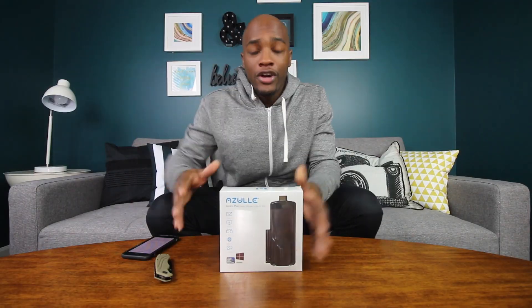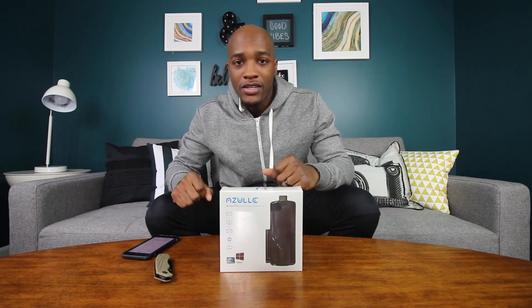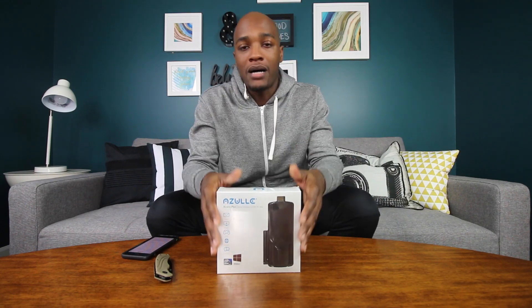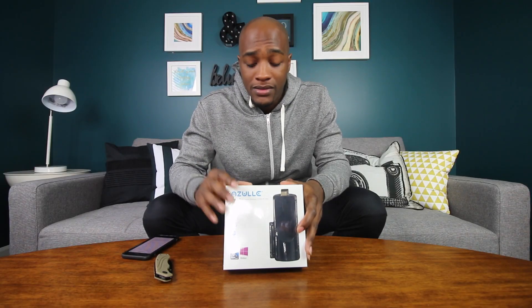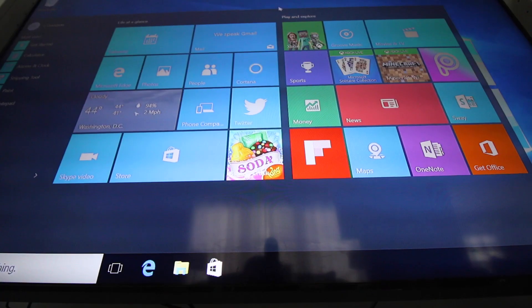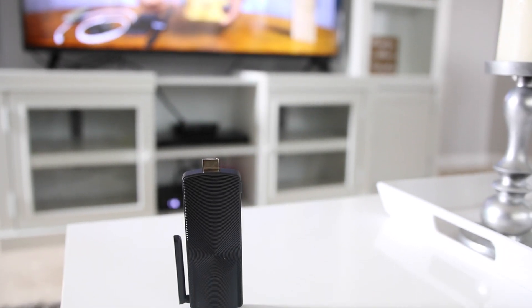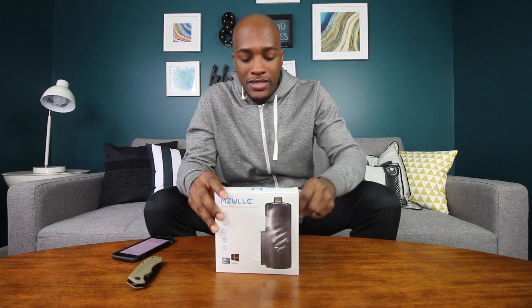This is a computer stick. You heard of shish kebabs, right? Everything you need is on a stick — you got your vegetables, you got your protein. Well, this is like the shish kebab of computers. You got everything you need computer-wise on a stick. We're talking about portability — being able to take everything you can do on your computer and just having it on the stick. This is Azul's Access Plus, which is the second generation of the Access Land Stick. So let's open this up and see what's inside.